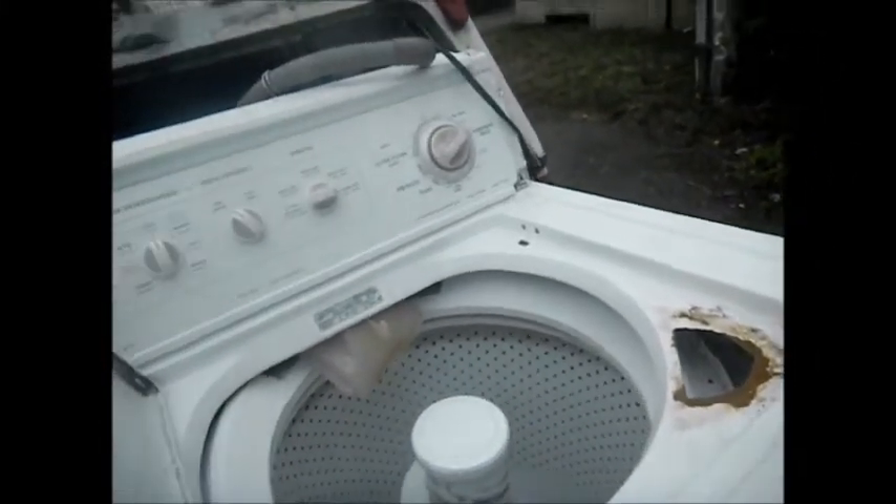This was parked out on the street, basically on the street corner, on the sidewalk. Picked it up. See what we can do with it. It looks a little ugly, but I think we can do something with it.